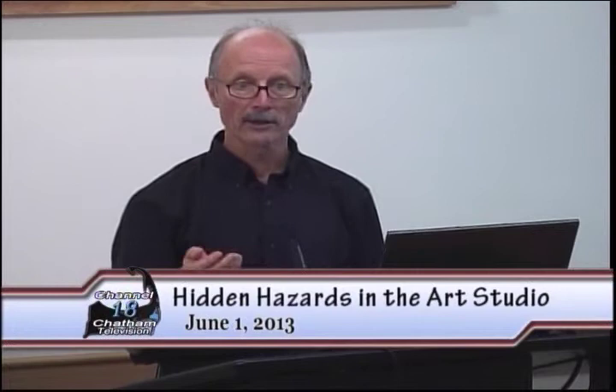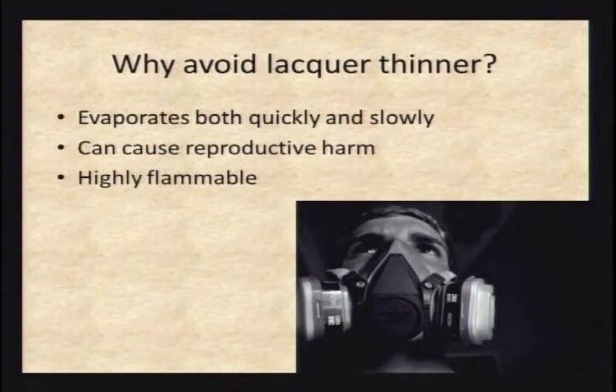The alcohols and glycol ethers are the water-based solvents found in acrylics — your watercolors will contain some glycol ethers, which helps them dry a little quicker. The reason to avoid lacquer thinner is that it evaporates both quickly and slowly, meaning if you stick around waiting for it to dry, you're going to get hammered over a long period of time by a variety of different solvents, some of which cause reproductive harm. And on top of that, it's really flammable.